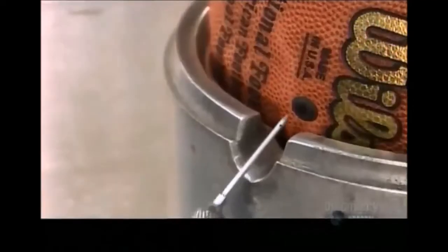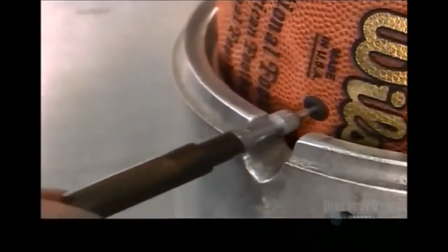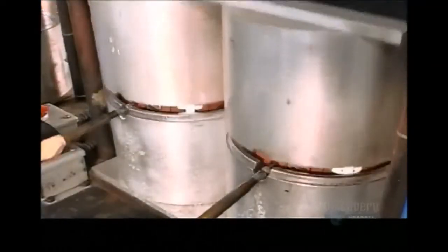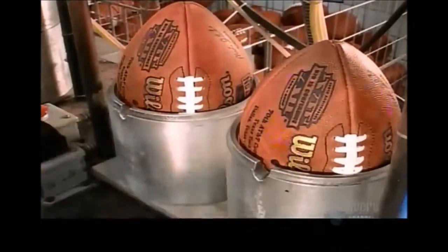Next, workers temporarily over-inflate the balls. Steel molds surround them to ensure they assume the correct shape. After 90 seconds, the extra air seeps out.